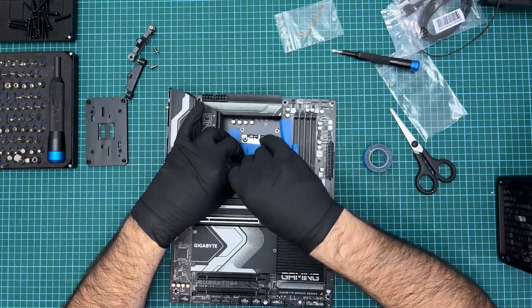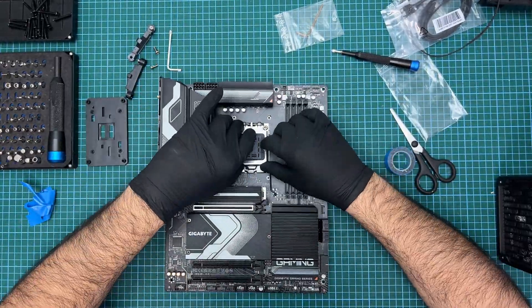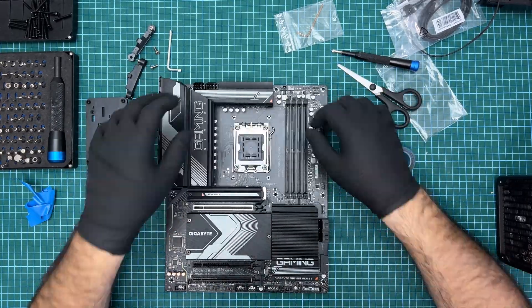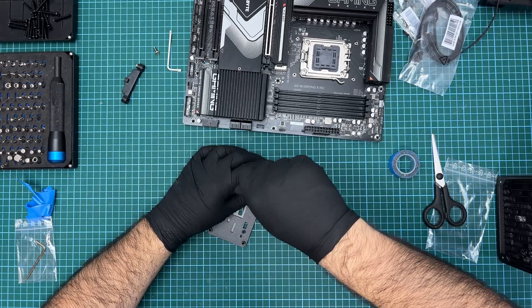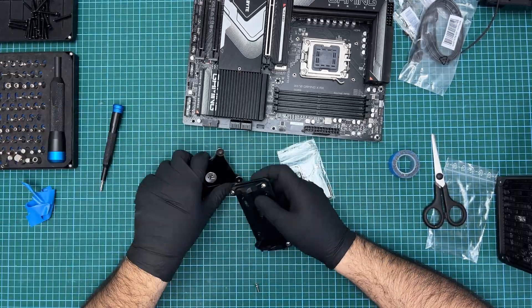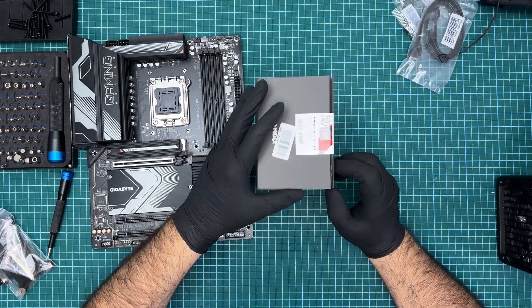Once it is all back together and the tape removed, we can go ahead and pop off the cover and inspect the socket just in case. Because nothing has shifted during the procedure, the pins will be unaffected. I will be keeping the original bracket as it might come in handy when I want to upgrade, being able to return the motherboard to stock.